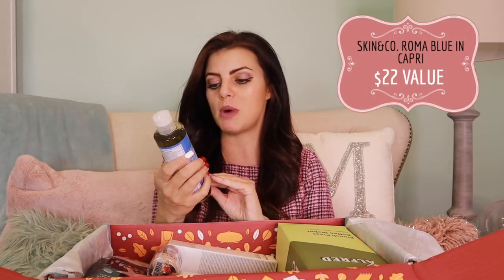Next item: Skin and Company Roma, Blue in Capri. It's a shower gel with notes of alpine rose, sage, wild basil, and autumn blossom — the Italian collection. And it is cruelty free. I know you guys are my animal lovers and you love to know those things. I have to smell it. It actually does smell wonderful — it's got that super, super clean smell to it. I think you'll really like it. And actually, I think guys are going to like this too — it's one of those scents that men love for themselves.